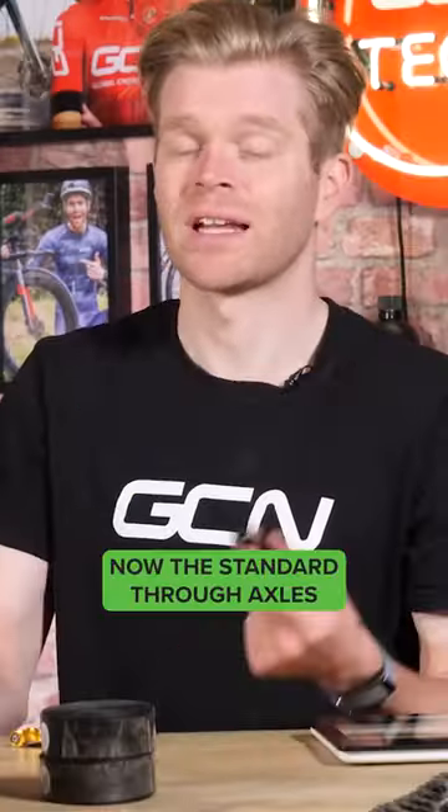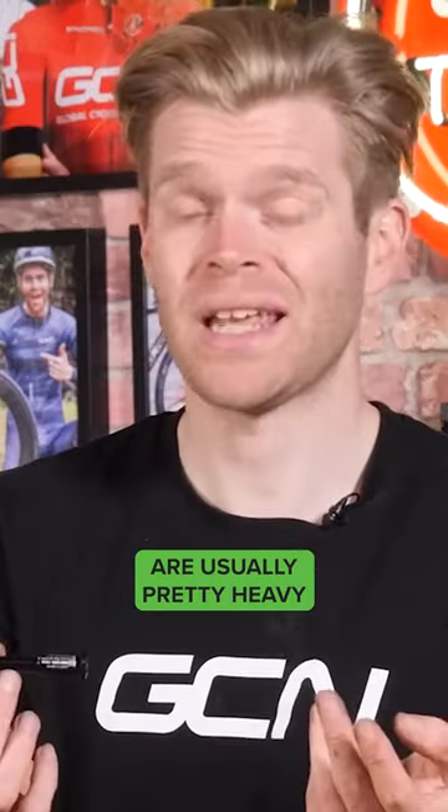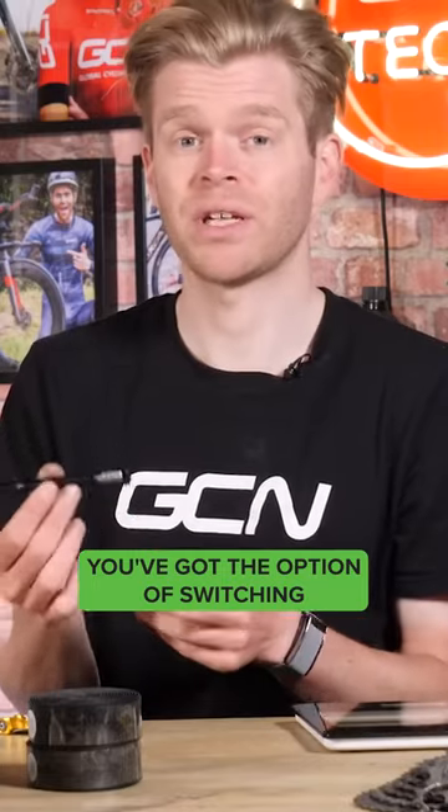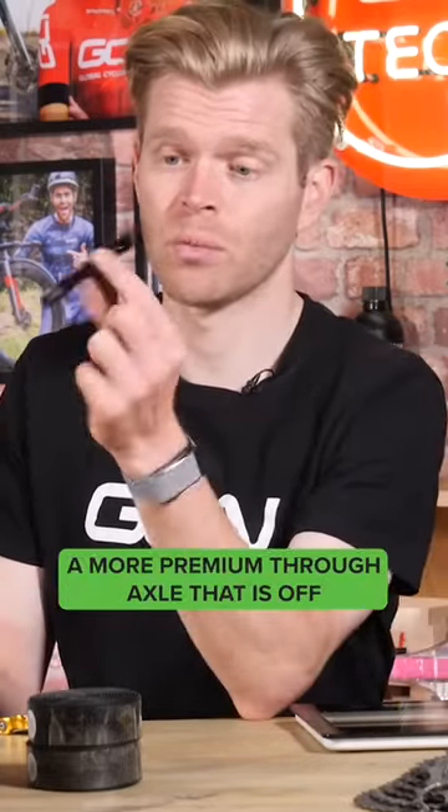Another disc brake weight saving for you, disc brake lovers: through axles. The standard through axles that come with most disc brake bikes are usually pretty heavy. You've got the option of switching to some higher spec ones. This is actually a more premium through axle that's off my Orbea Orca.